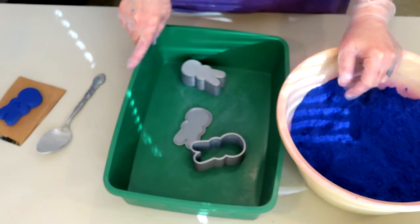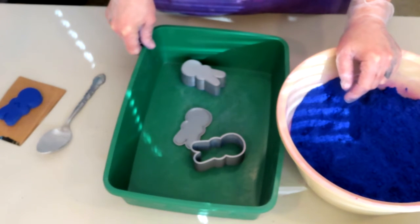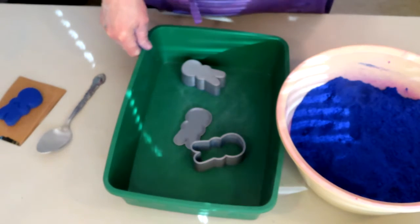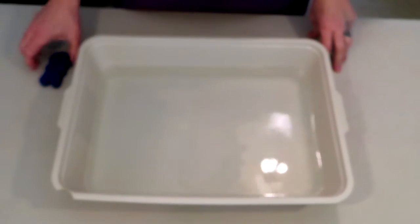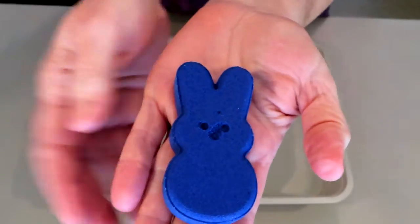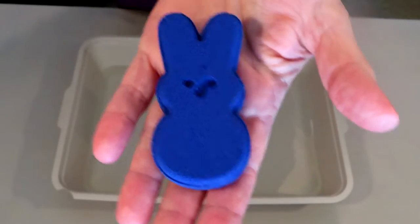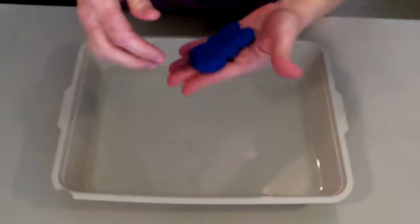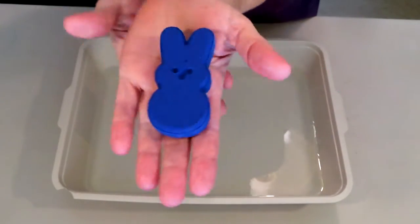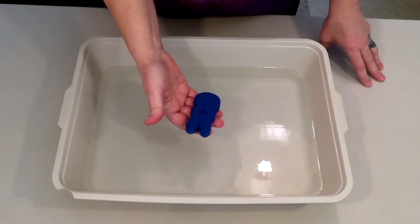We're going to come back tomorrow and do the float test to see how well this holds up in water. Okay, who wants to take this little peep bunny for a tester? I'm going to use this one because I jacked up his nose and eyes — there's a big hole right there; I took it off too quick yesterday. But let's see how it performs. My bath bomb recipe doesn't change, so let's see what happens with this little guy — here we go.